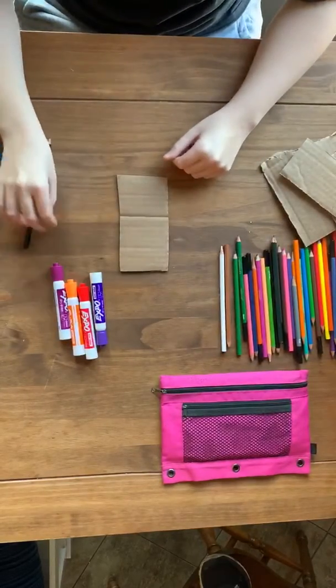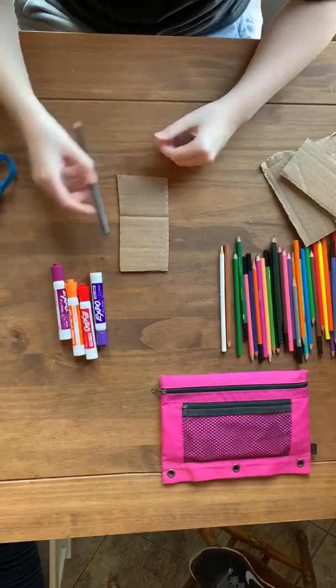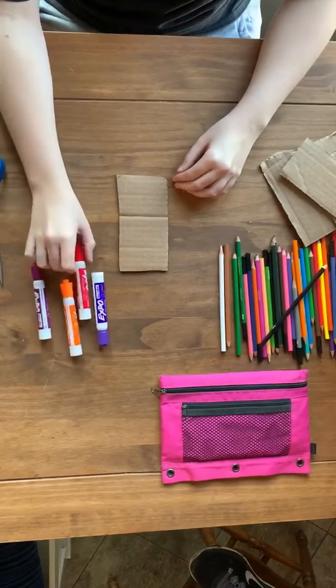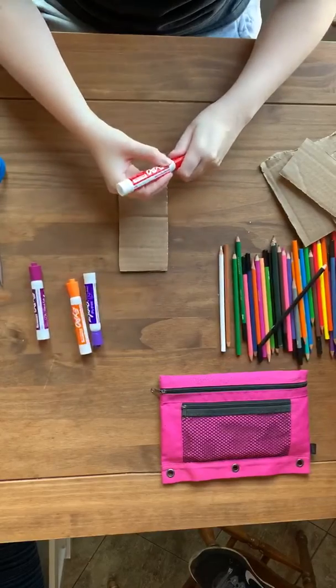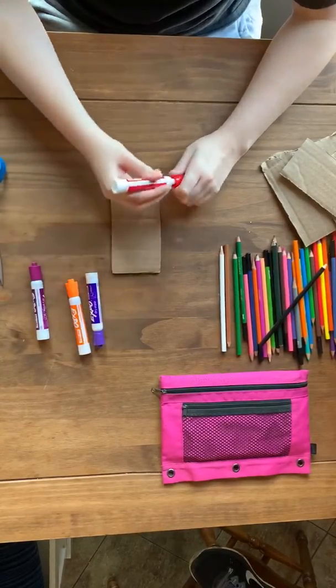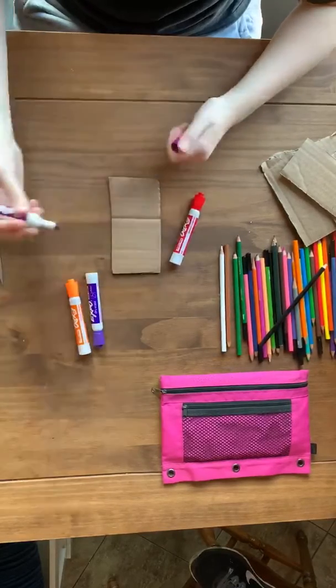They can use paint, colored pencils, crayons, or markers if they don't have anything else. They should be encouraged to hold it like they would hold a pencil, and then they should draw their face on the cardboard selfie.